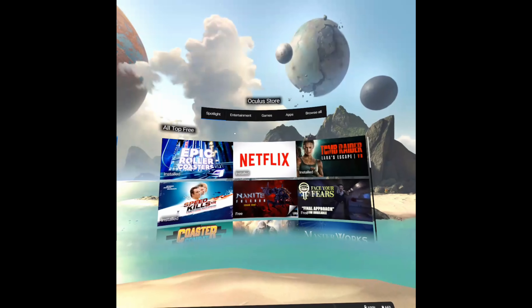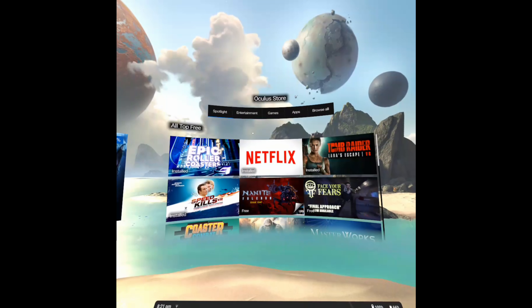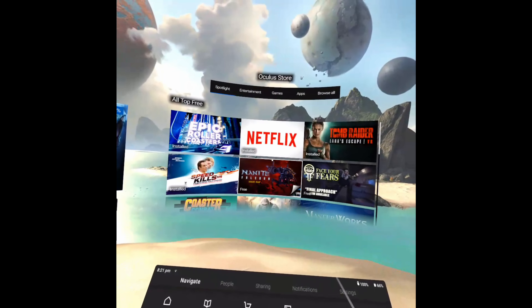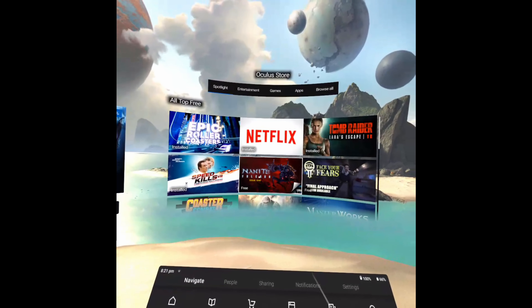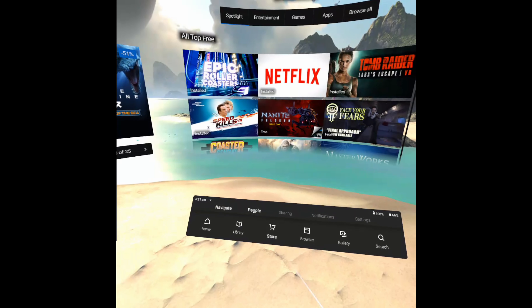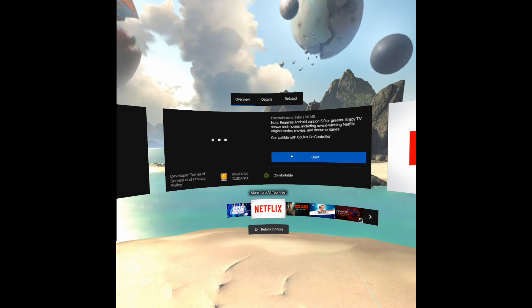In the store there are lots of different free apps to try and plenty of video content and experiences. I wasn't blown away by all of them, but you get what you pay for, and some games are better than others. Netflix is particularly interesting — unfortunately I can't show you because it stops recording — but it takes you into a virtual lounge where you can sit and watch your favorite shows as the lights dim, which is pretty cool. So there we have it: that's the Oculus Go, this has been an unboxing and initial review.